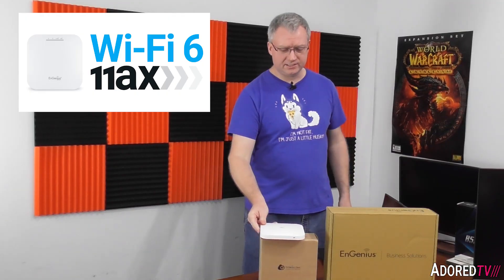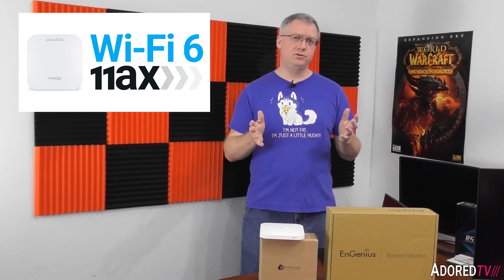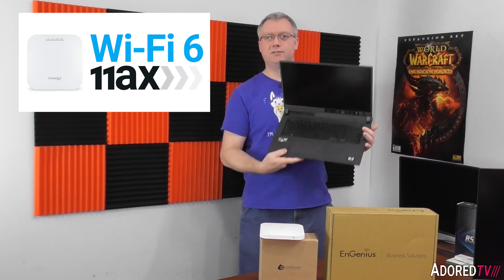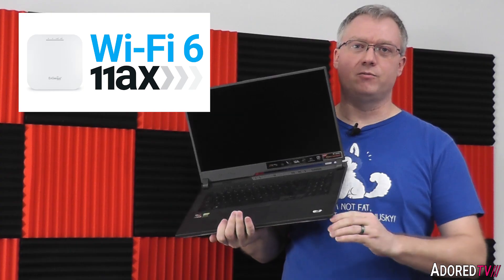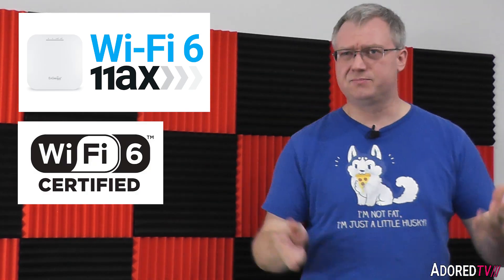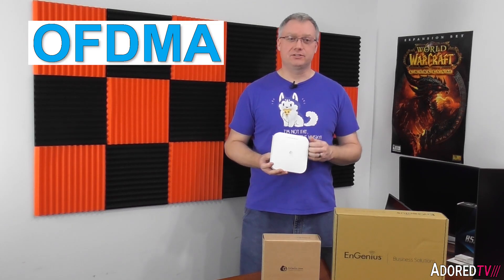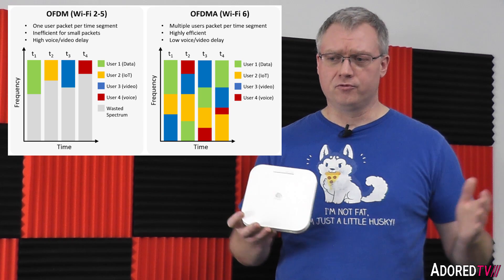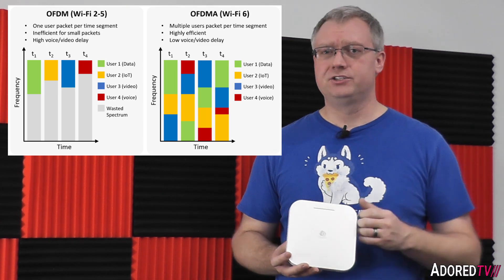Wi-Fi 6 is the modern branding for 802.11ax, and you'll see the Wi-Fi 6 certified sticker on many new devices made since about 2019. One of the key benefits of Wi-Fi 6 is OFDMA — Orthogonal Frequency Division Multiple Access — which means both the AP and end clients can group messages together to send in chunks.